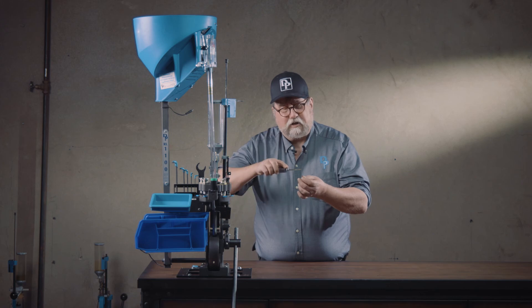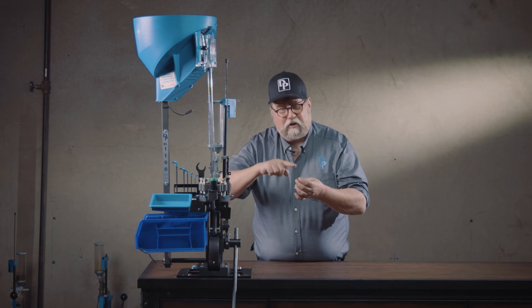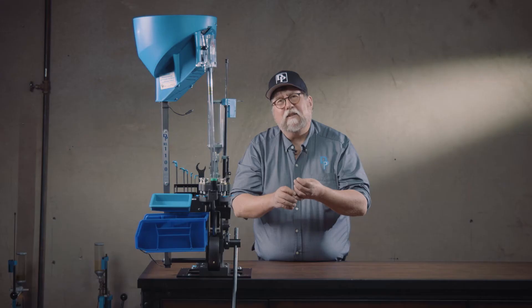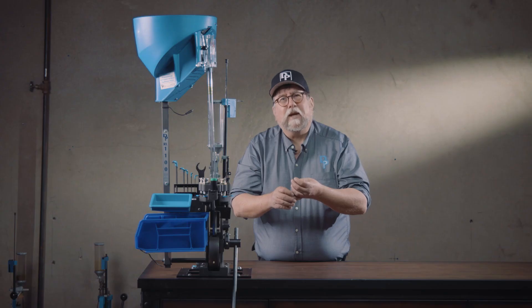Alternatively, you can take a file or a grinder and flatten the tip of the pin so that it's a wide enough surface that it doesn't get wedged onto the inside of the anvil in the spent primer. Either way seems to work pretty well — that's why we give you options.